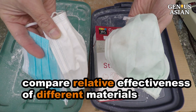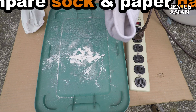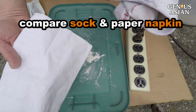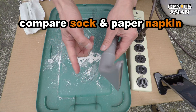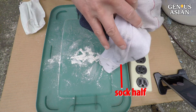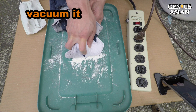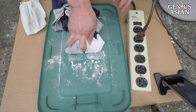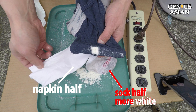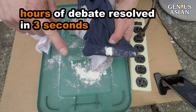Since we can't control the pressure, it is best to compare two materials to see which one is better. One way to compare can be done as seen in my example of this sock and paper napkin. I wrap half of the adapter opening with the sock, the other half with a napkin. Using the vacuum to suck up the flour — the sock half has more white color. Many hours of debate from our viewers on which is better can be easily resolved in three seconds.